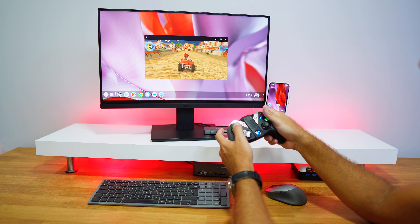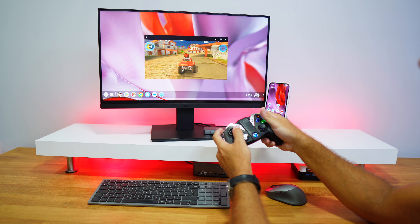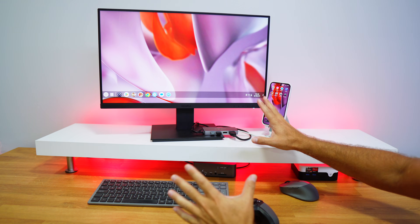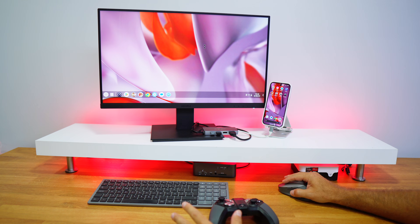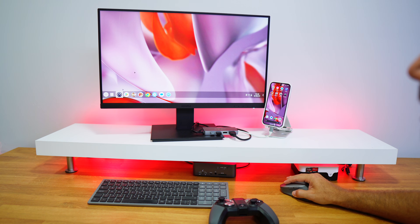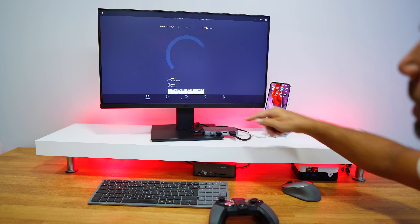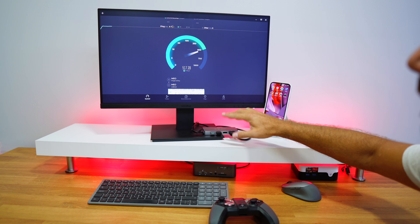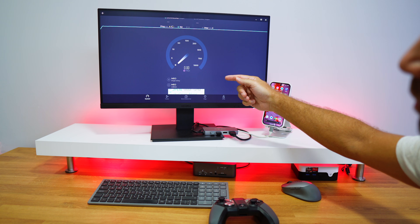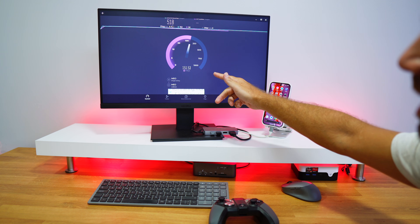So far: for productivity, desktop mode works great; for gaming, it depends on the game. There will probably be quite a few that have full-screen issues. I was downloading Asphalt 8 and it was slow, so I connected an Ethernet cable to the docking station — and it works. I ran a speed test and it hit my connection's max of 500 Mbps down and about 150-160 Mbps up.